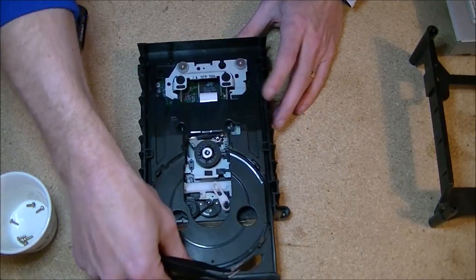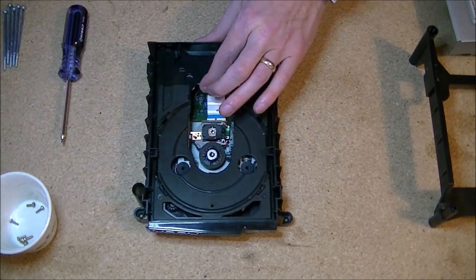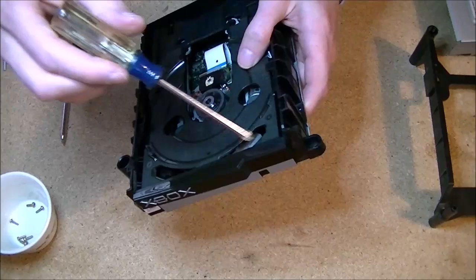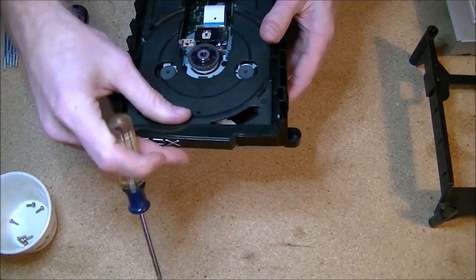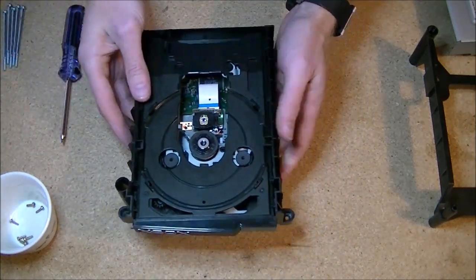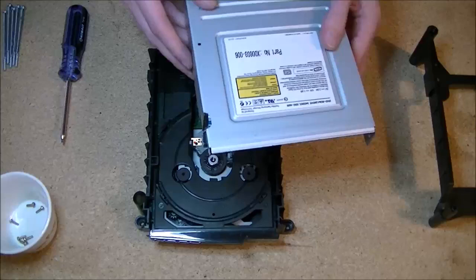Make sure it's nice and straight, even all the way around. Beautiful — we can push that back in. It's not going to go all the way in without being connected electronically unless you hold it up with your screwdriver and push that lever back out. Once you do that, the drive will lock back in place. You can leave it and let the power do it when you plug it back in for the first time, but I like doing it now.